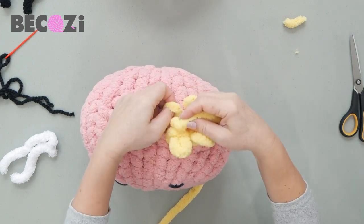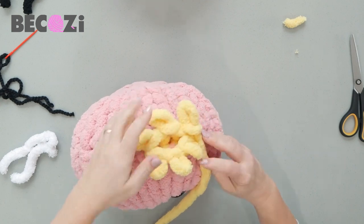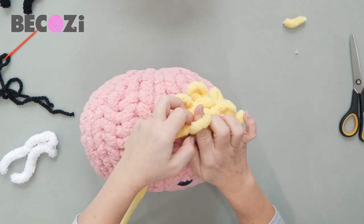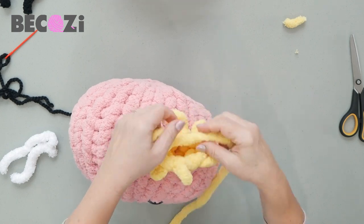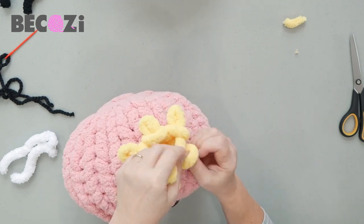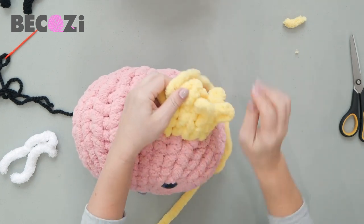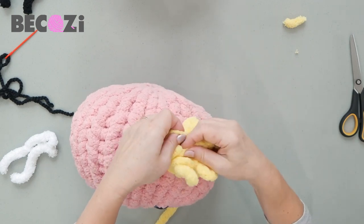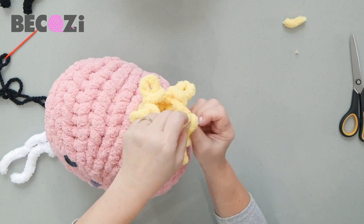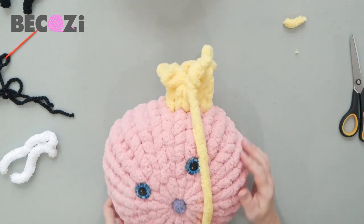Now start knitting these six stitches. Try to knit tight — that will help the ear stand upright when it's done rather than being floppy. If you want a floppy ear, knit a little looser and make it longer so it hangs on the side. We'll be doing five to six rows depending on how long you want the ear. You can already see the ear forming — just keep knitting.